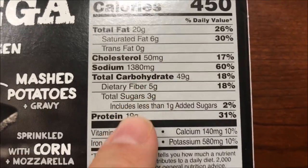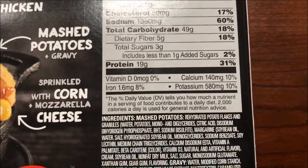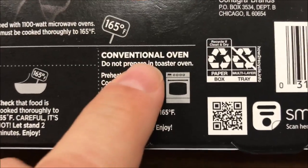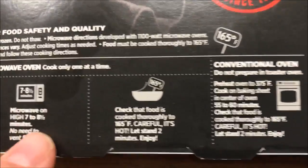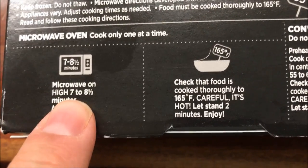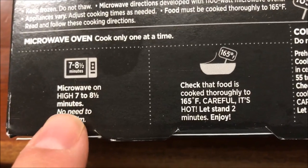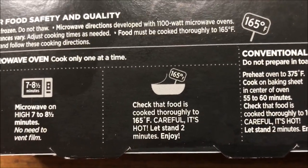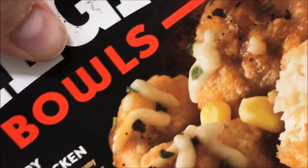You can do it in the conventional oven, but we're not doing that — we do it in the microwave. So we're going to microwave on high for seven to eight minutes. I'll probably just do eight minutes. No need to vent, and then make sure it's cooked. So we're just going to cook it eight minutes and see what happens.